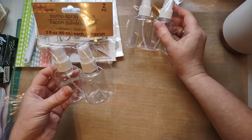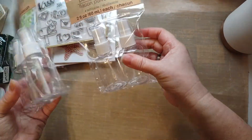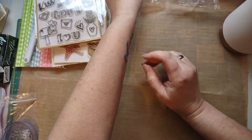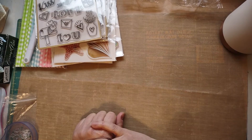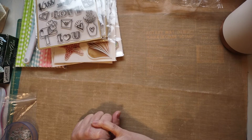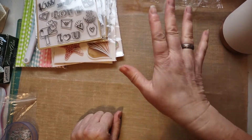I needed some more of these pump spray bottles. I got two sets of two because when I was doing my avocado dyed paper the other day, I was also using a shimmer spray on it and I noticed if I wanted to do different color shimmer sprays, I couldn't because I had only one extra bottle. So I got a few extra bottles.